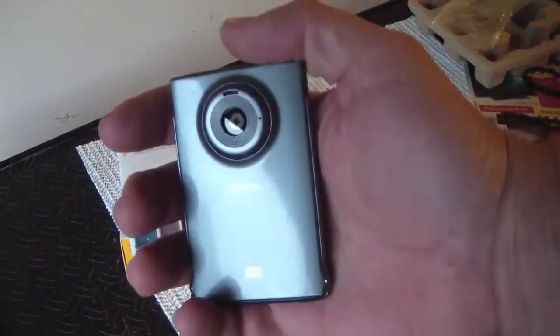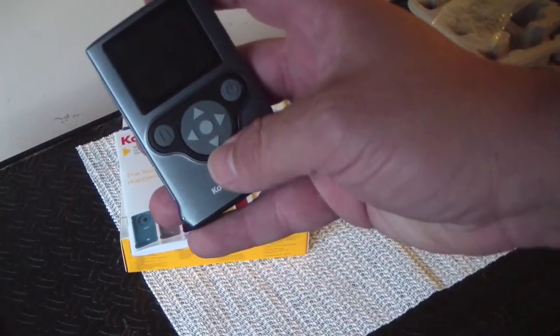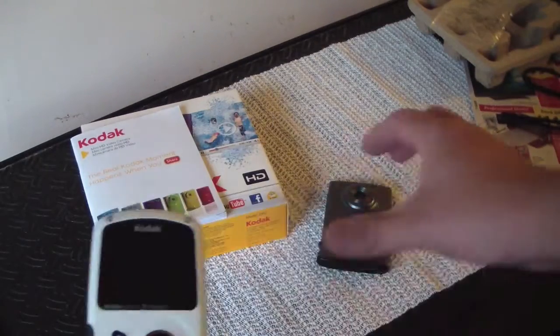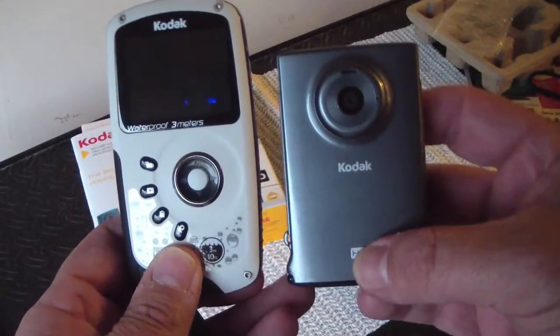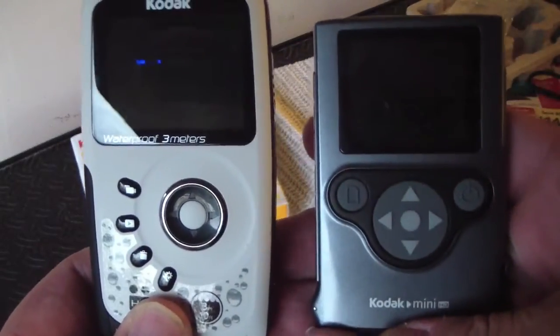It's really tiny, which is great if you want something just to throw in your pocket to take on the run and not worry about getting wet. I have a PlaySport for size comparison. The underwater capability — if it works anything like the PlaySport — is awesome.